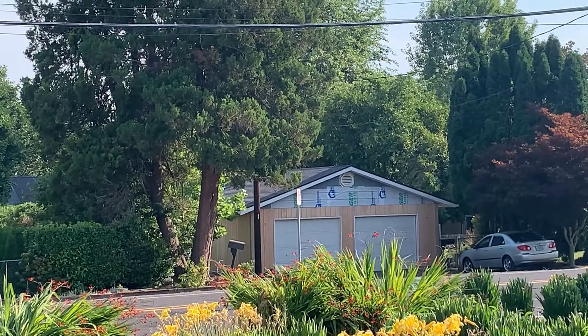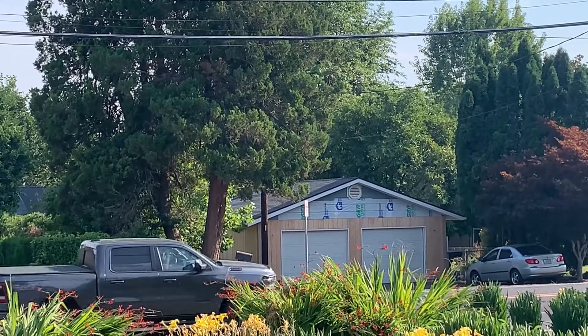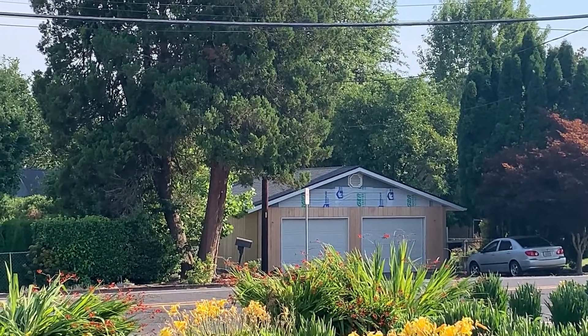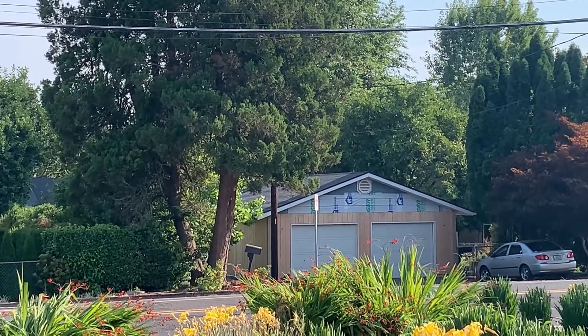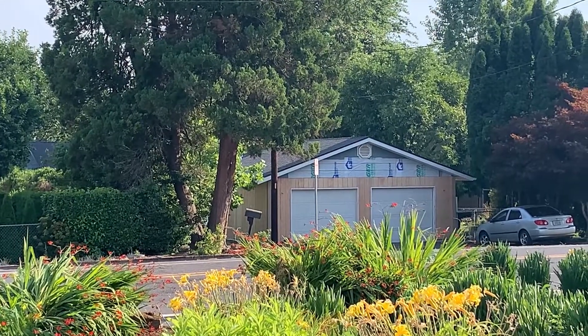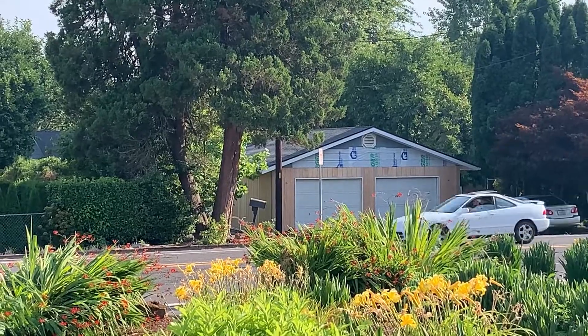I talked about painting all sides, I talked about minding the gap, I talked about different aspects of making a successful project — and here you go, here's what it normally looks like. Just wanted to point that out. Alright, goodbye.